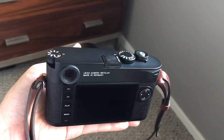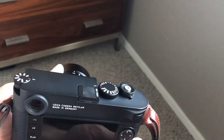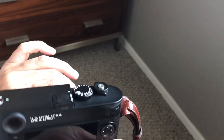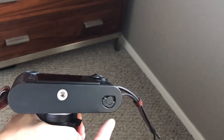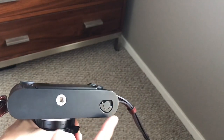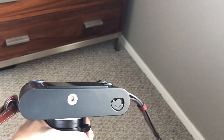For those of you with a Leica M camera, such as the M10 or pretty much any modern M camera, something I highly recommend that you do is remove the labels off the base plate. When the camera comes new, the base plate has a label right here for the consumer electronics.